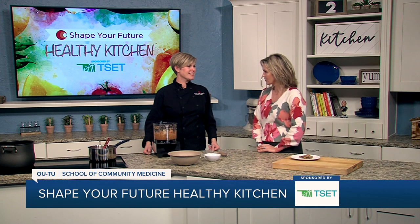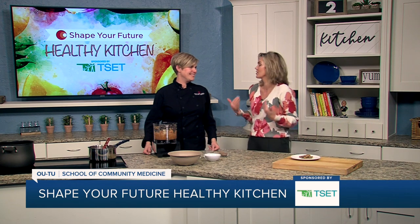Hi and welcome to the Shape Your Future Healthy Kitchen sponsored by TSET. I'm Heidi, and I'm here with Chef Val from OU School of Community Medicine. We always have a good time — or that's what I think. We do.